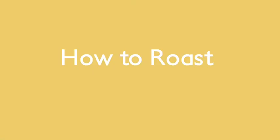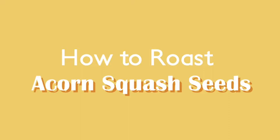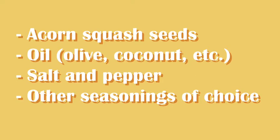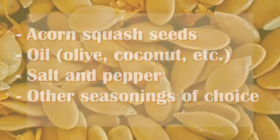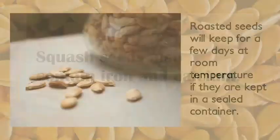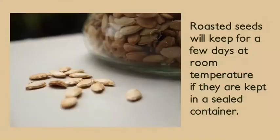How to roast acorn squash seeds. All you will need for this recipe is acorn squash seeds, oil, salt and pepper, and other seasonings of your choice. Roasted squash seeds make a crunchy snack that is high in fiber and protein. Squash seeds also contain iron and calcium. Roasted seeds will keep for a few days at room temperature if kept in a sealed container, or up to a week in the refrigerator.